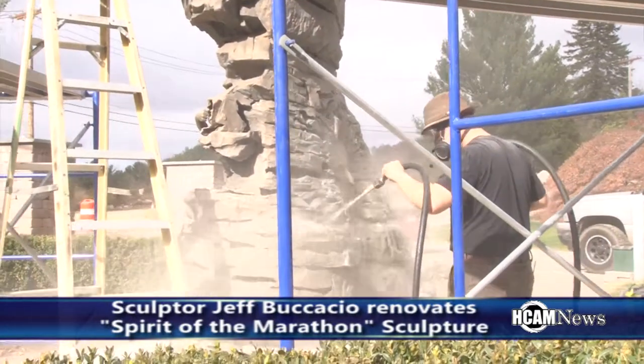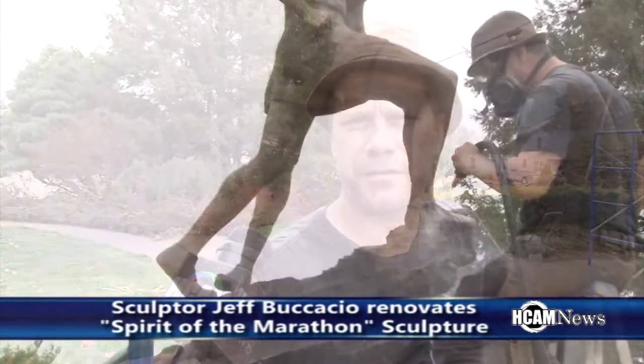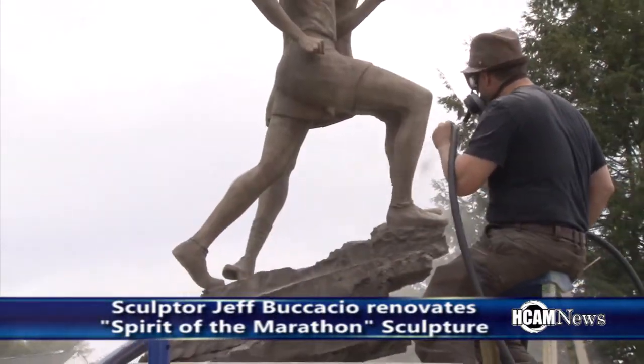This is a sculpture by Miko Kaufman and we were commissioned to remove all the copper sulfates off the surface. We do that with a process of blasting the surface with walnut shells and a mixture of sand.